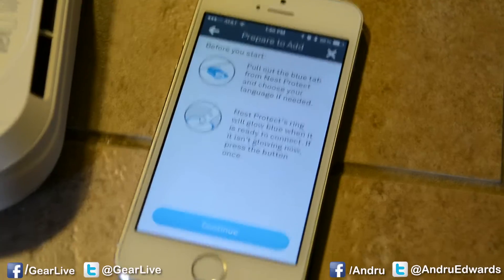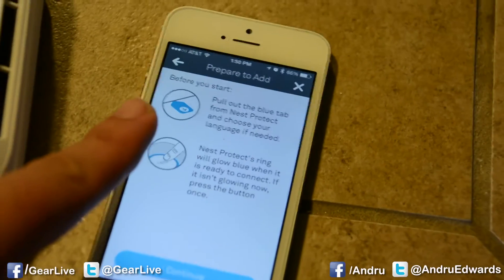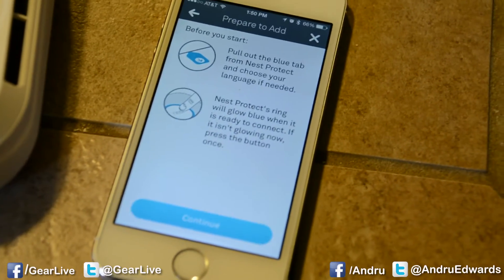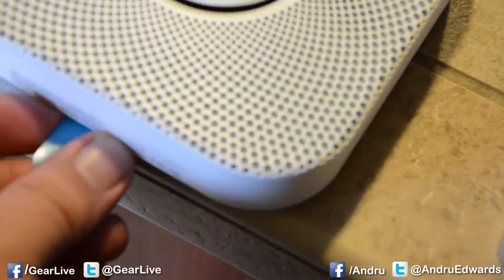It'll be there on the back of the Nest, so we'll go ahead and grab that QR code. And success! Now it says to pull out the blue tab and choose your language, and the Nest Protect's ring will glow blue when it's ready to connect. That's the blue tab there.